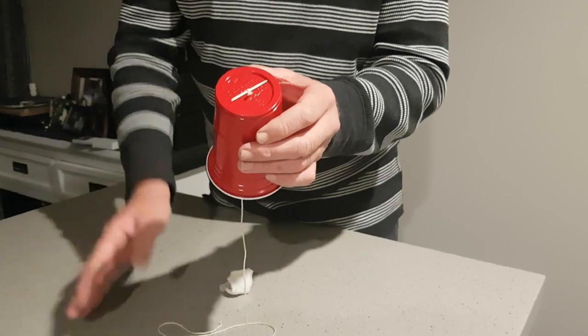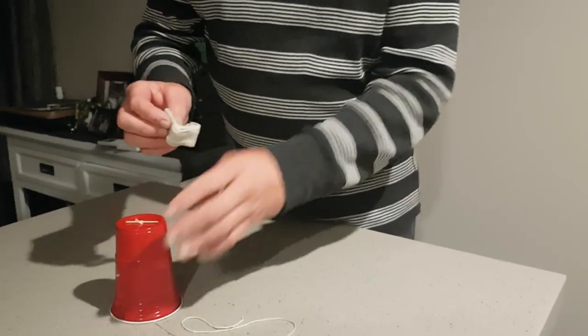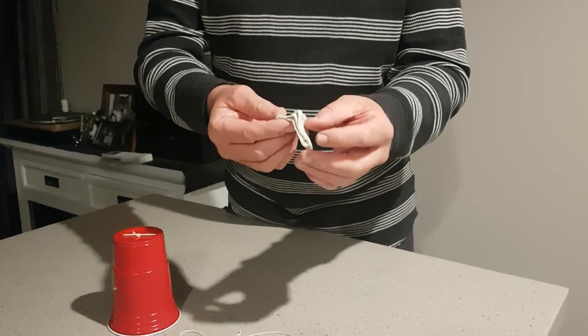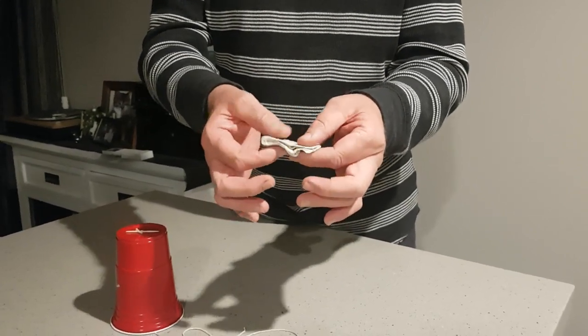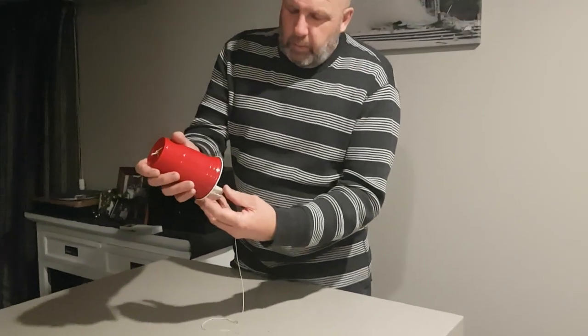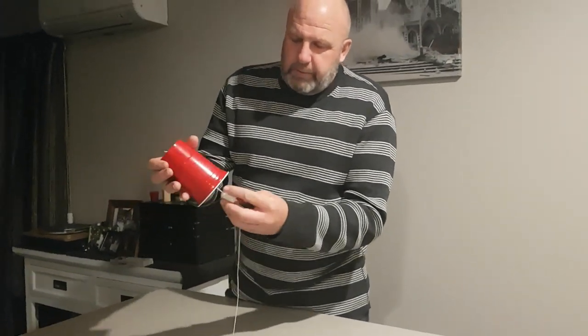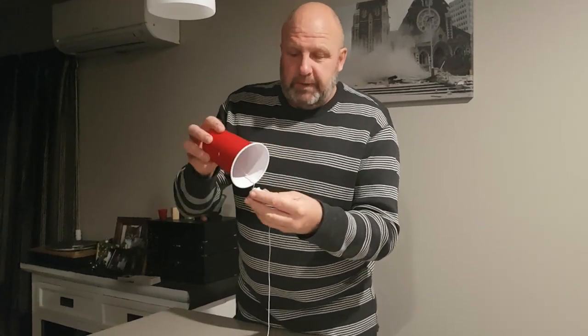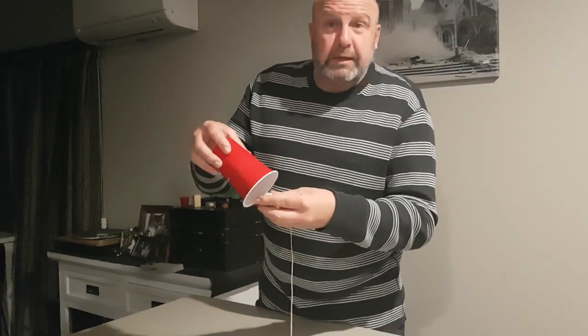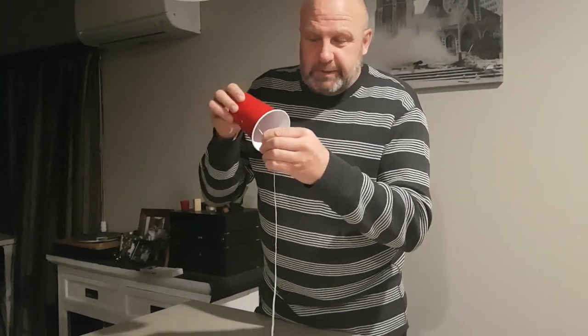You could tie a few knots in, but this secures it really well. The paper towel, sponge or tissue — I've just folded it up and put some water on it. The idea now is that we just run the wet paper towel along the string and our paper cup or plastic cup will act as a speaker. Sorry if you've got kids doing this because it can be quite annoying!